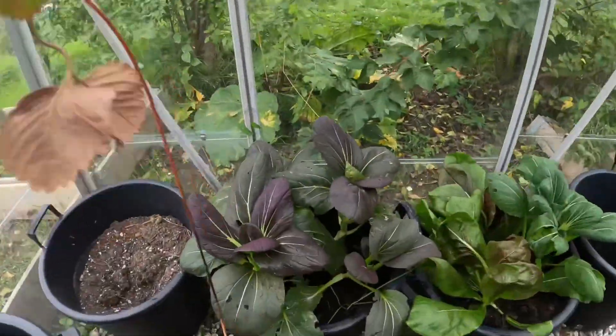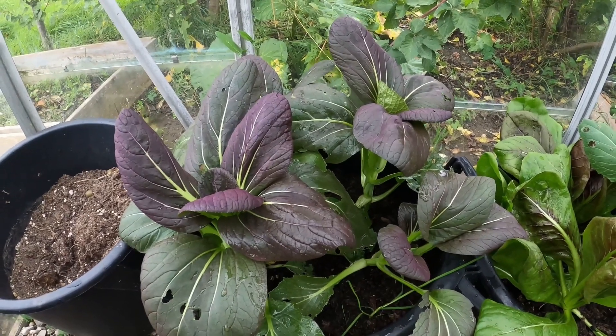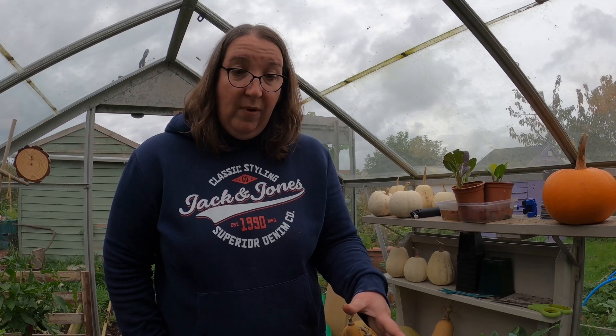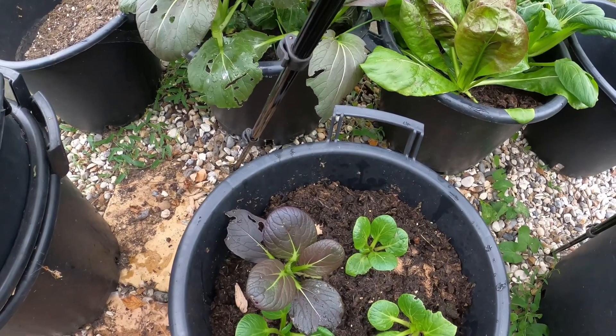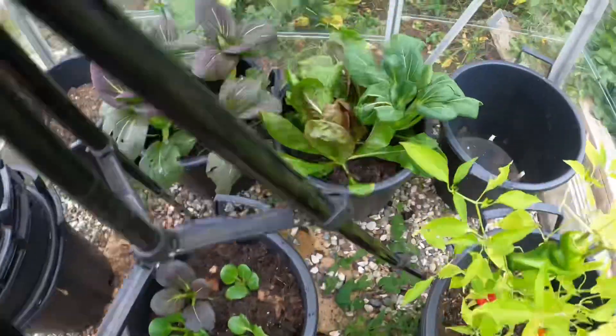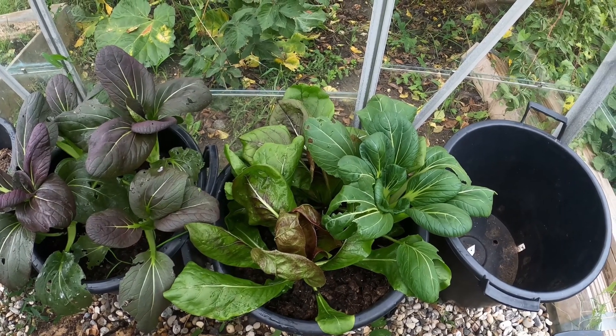Here I've got some pak choy. This pak choy is further ahead — I've got some red and green in here and it's really come on nicely. It's the first time I've got pak choy that's not bolted, so perfect. This pak choy is just a little bit behind — I potted this on a couple of weeks ago. Then in the pot alongside it we've got some radicchio, which is also looking really nice now. I've not grown radicchio before, so it'd be interesting to see what it tastes like.